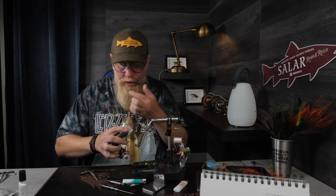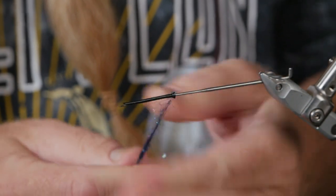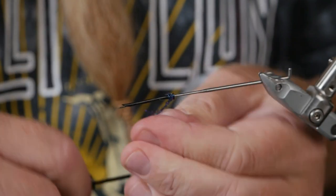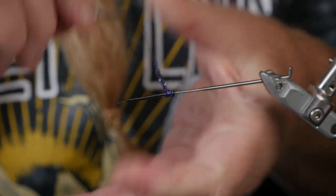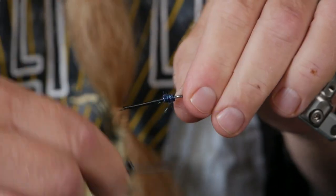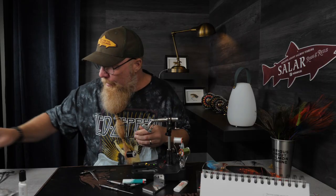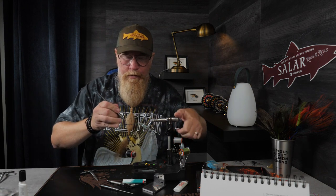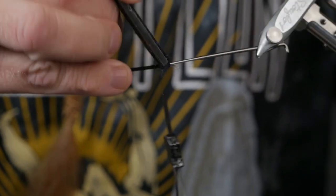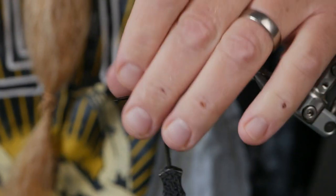I use that on the little bigger spey tubes I tie. So just wind it on up against the edge and just a little bit forward. Then we take our little dubbing brush and dub out a few strands like this.